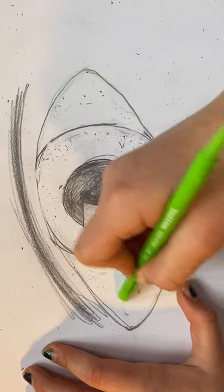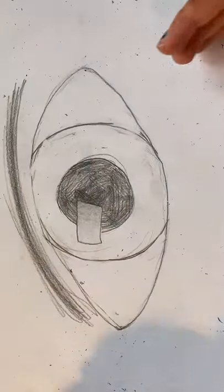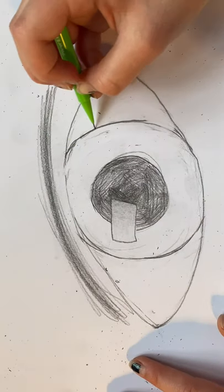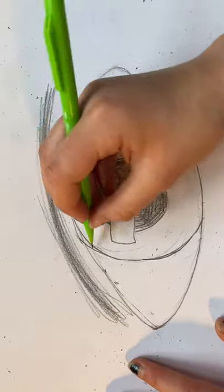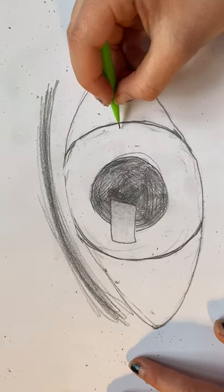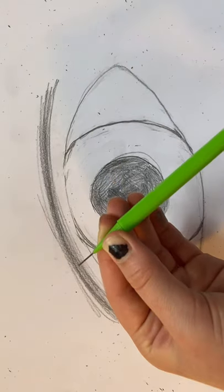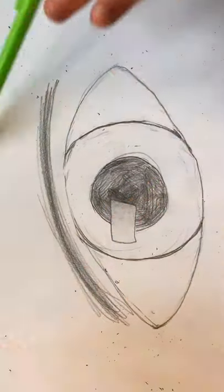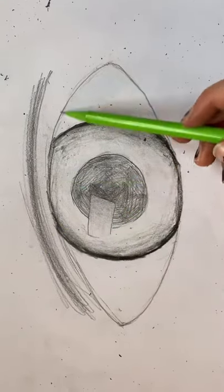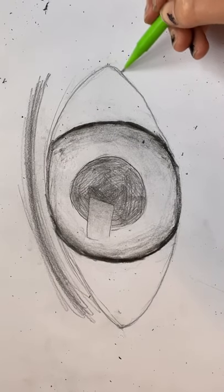Just touch up all of the lines that you've made. Now that it's touched up, we're going to go around the eye one more time and push hard down so that you get a nice firm line on the eye and it is recognizable. That was an annoying fail so don't do that stage — I did that by mistake.